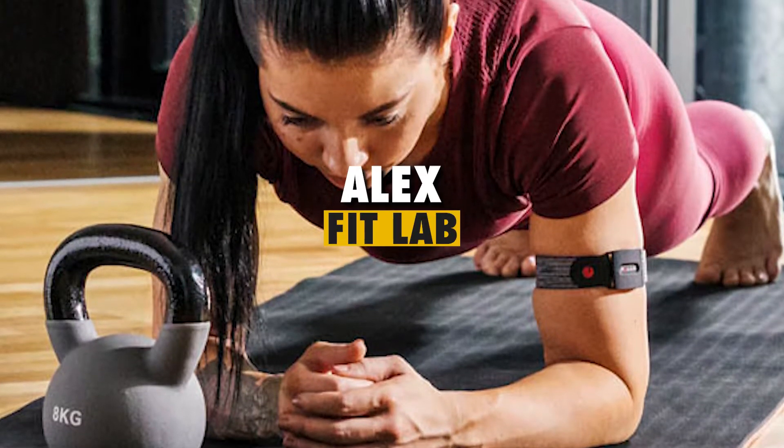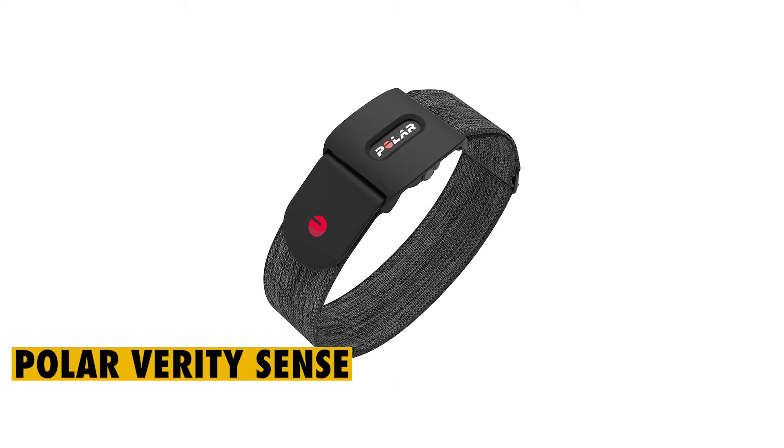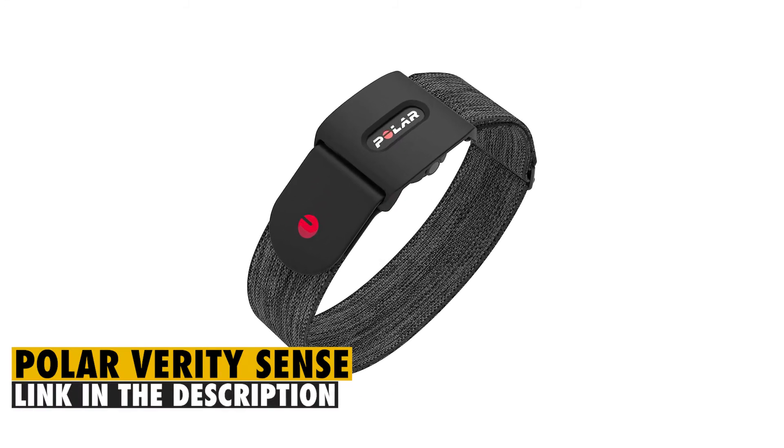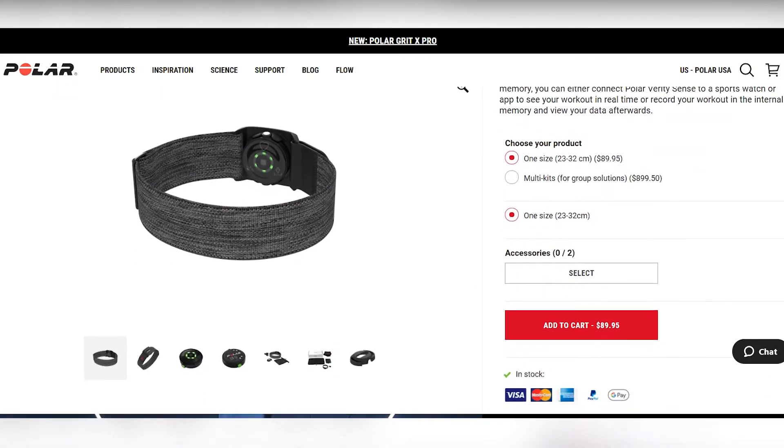Hey guys, this is Alex from FitLab, and welcome to our review of the Polar Verity Sense. You'll find the link to the product in the description, and you can use the link to check the latest price and other user reviews.